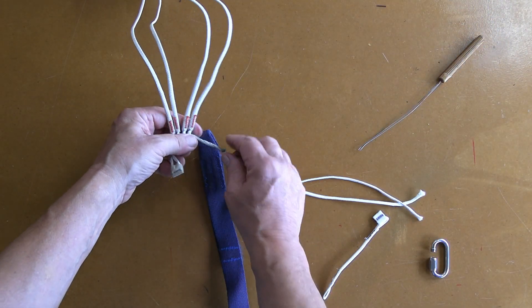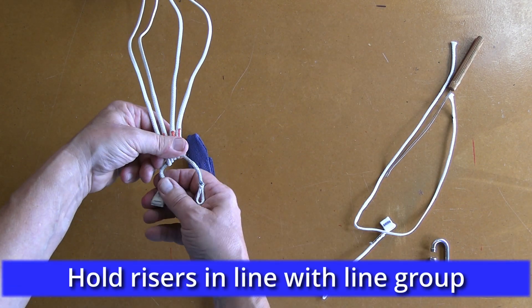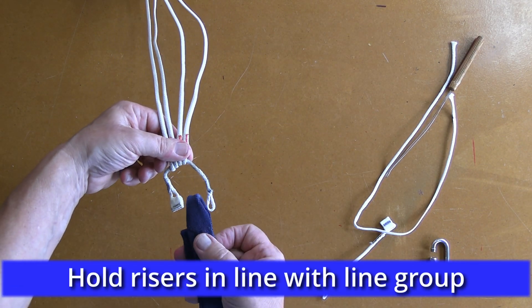Insert it into the finger trapping tool and draw the soft link through the loops. Having done this, remove the short piece of line and hold the riser in a straight line with the suspension lines.